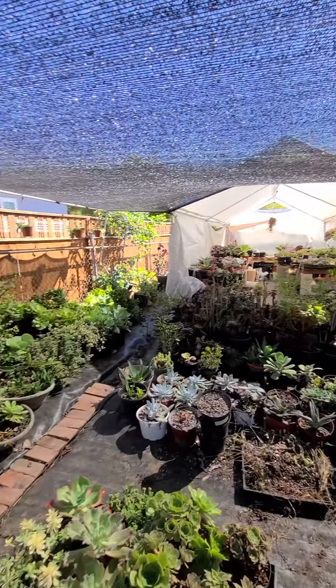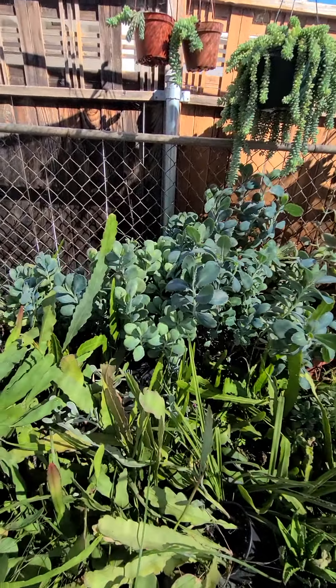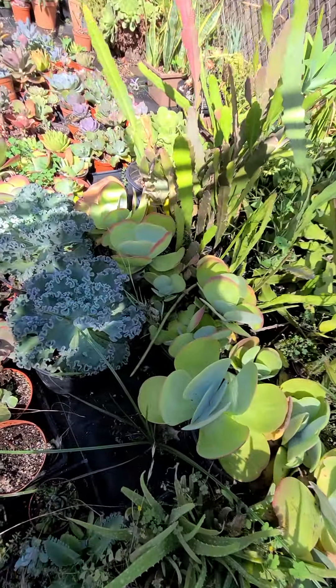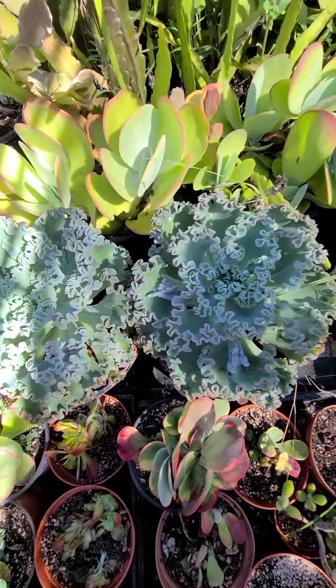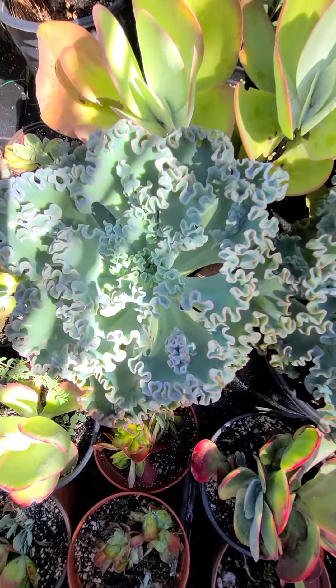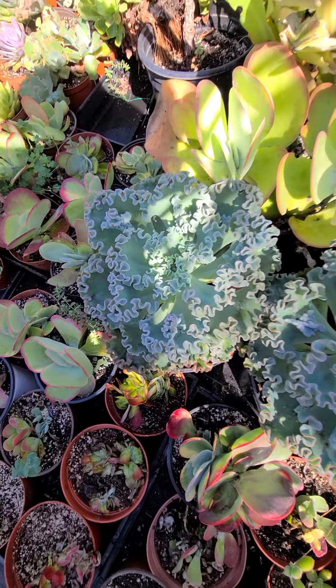There's a lot of plants all the way there. That's the greenhouse over there. We have all this kalanchoe over here, and these are the sea dragon. They are huge — this is actually the 10 gallon size. It's hard to see because of the shade.